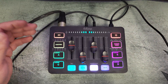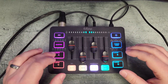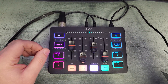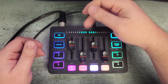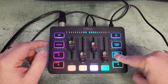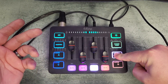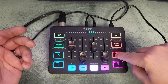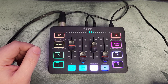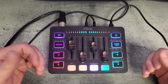Now for the sound pads — these are fun. You can not only record your own voice but also take audio from your computer through the line in. To record, hold down a pad button, wait until it goes white, and then everything you say is being recorded. Once you let go you can play it back. I'll demonstrate that now.